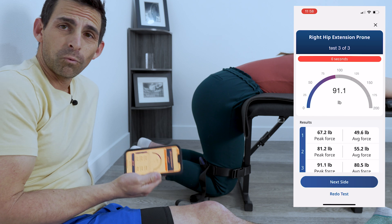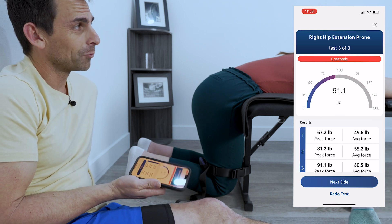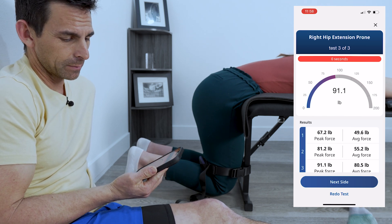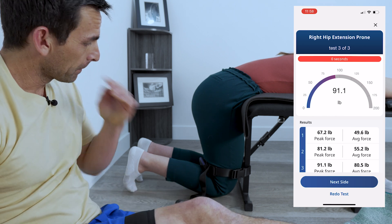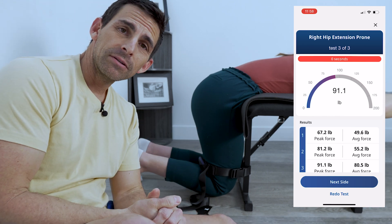You guys should note that we didn't warm up before this, so we probably would normally do that, but that's probably why her first reading was 67.2 on the peak force scale. So we're going to take this off now and change it to knee extension.